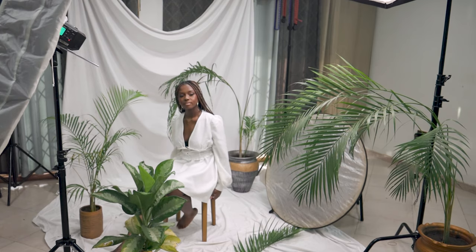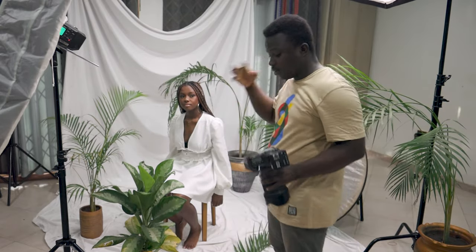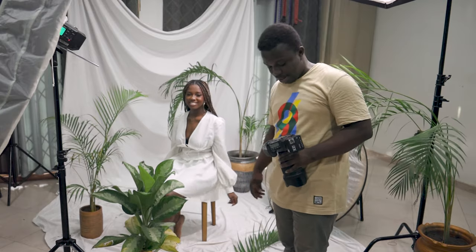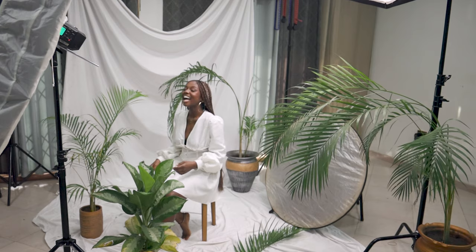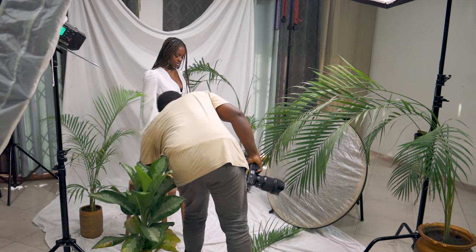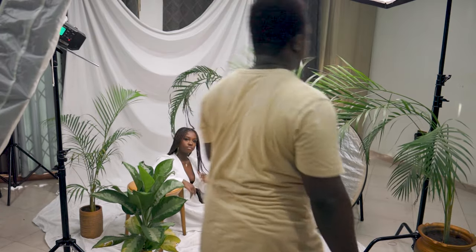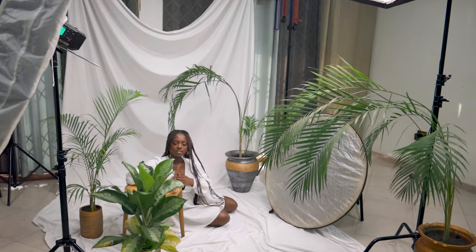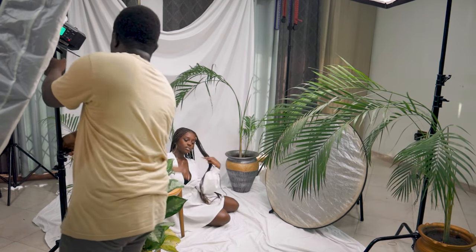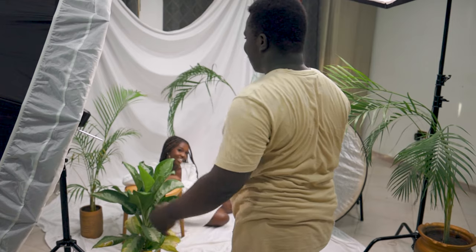I've moved my f-stop to 1.8 — the light is still the same, I've just switched positions to get her good side. Always shoot from the good side of your model. Okay, turn on the ground and relax. Let me move the chair towards this side and reduce the light so it reaches her better. The bigger the modifier, the better — is that true?